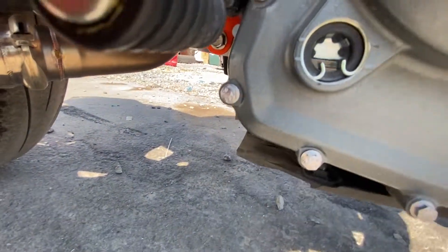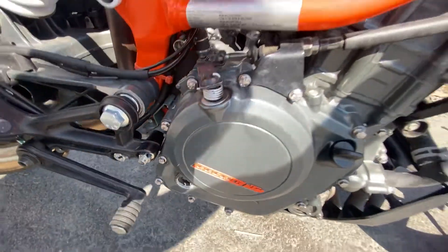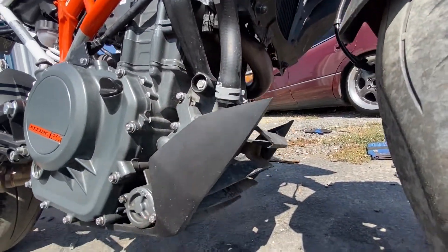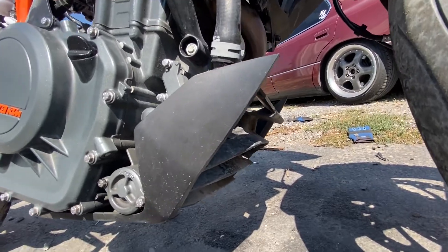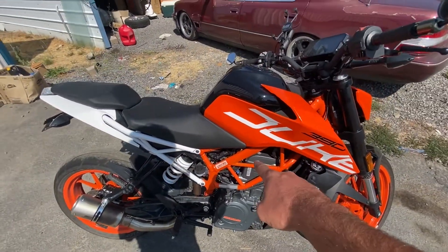Now you can see the oil level there. Look at that — you did your oil change! Don't forget to mount your rear guard back on. It's the same 4mm Allen bolts from before. And look at that, you completed your first bike oil change.